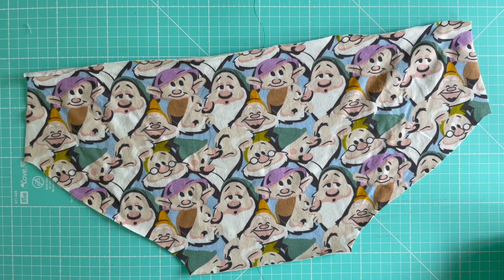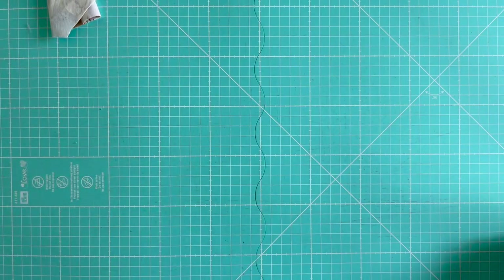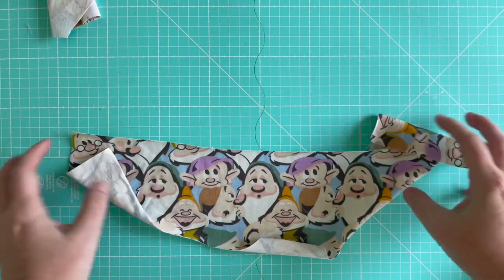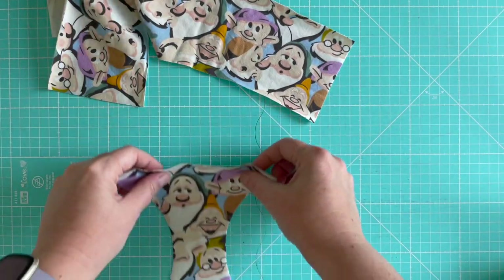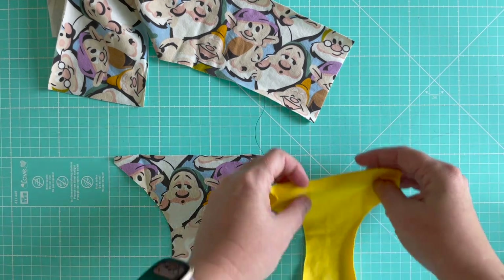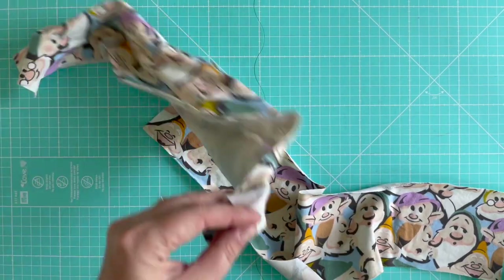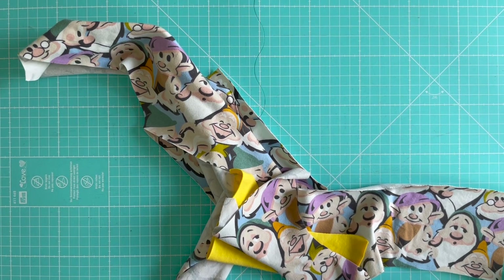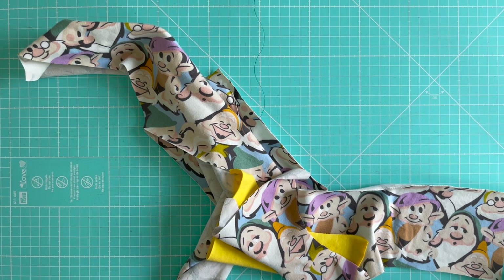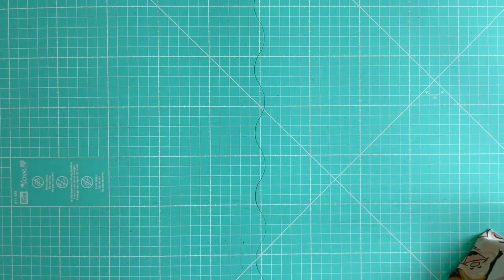To do the first few steps of the Wonder Undies pattern you're going to need four different pieces: the main back piece, the main front piece, and then two gusset pieces — one cut out of your main fabric and one cut out of your lining fabric. Today I am doing the short option with the low-rise waistbands, and I'll be adding jersey bands to the waist and the legs later on. For the first step we're going to need both gusset pieces and the back, so I'll just put the front piece out of the way.